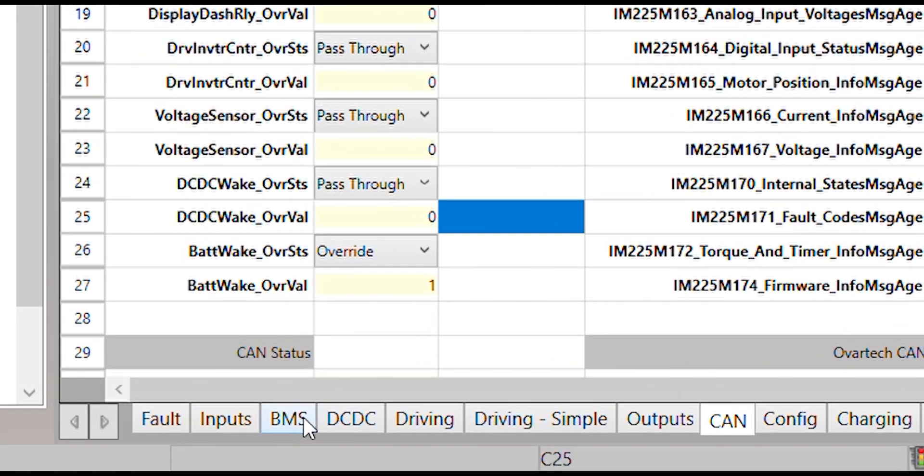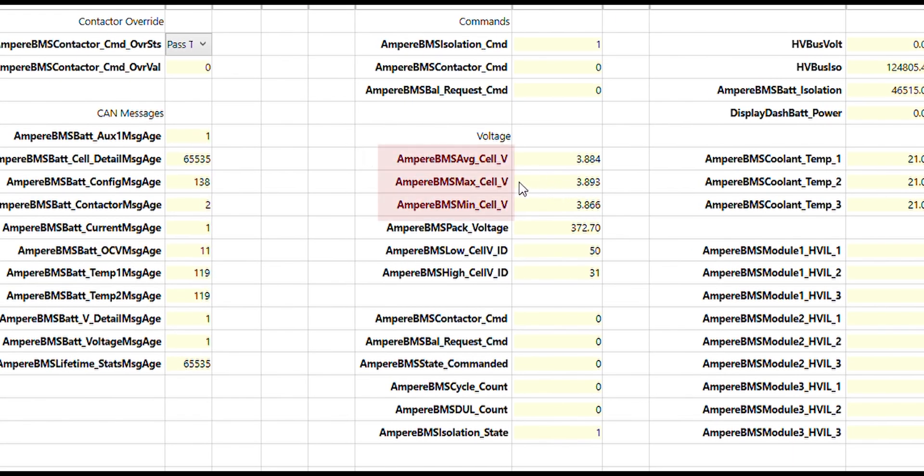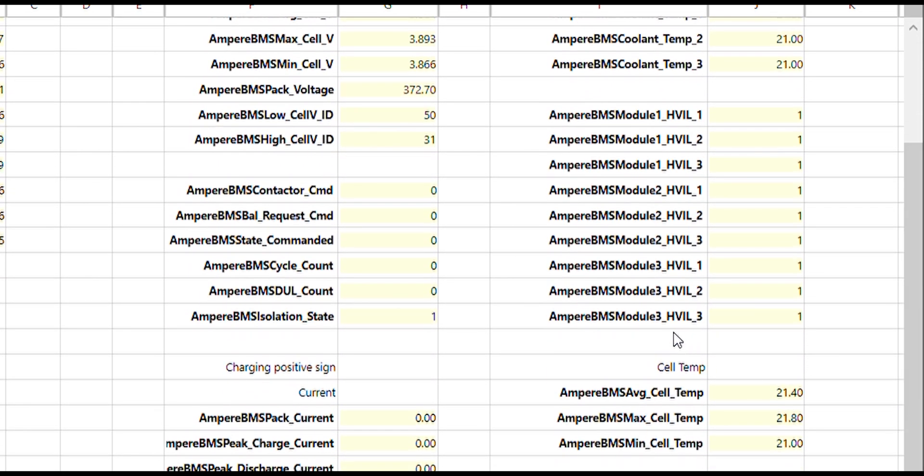Now we'll go over to the BMS tab and look at the data that the battery is transmitting to make sure that we get all of our battery data. We can see that our cell voltage looks good — we're at 3.88 volts and everything is nice and close together. Our pack voltage is at 372 volts. We're going to check that our cell temperatures and coolant temp are reading good for each of our modules, which they are. Our cell temp is reading about the same as our ambient air temp sensor at 21°C, and our coolant temp also all reads 21°C.